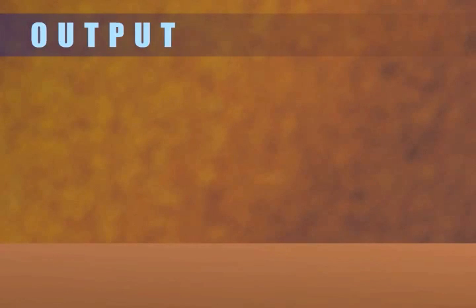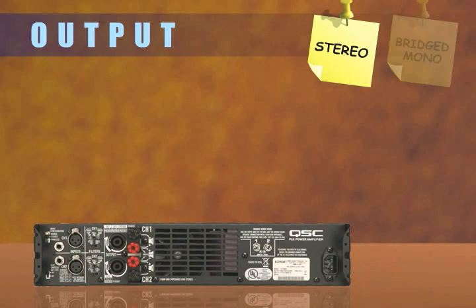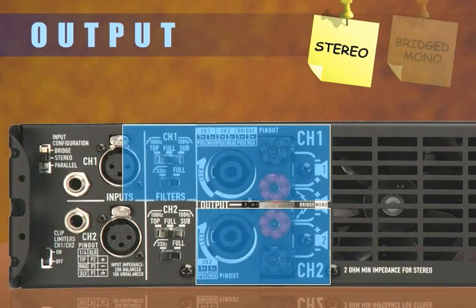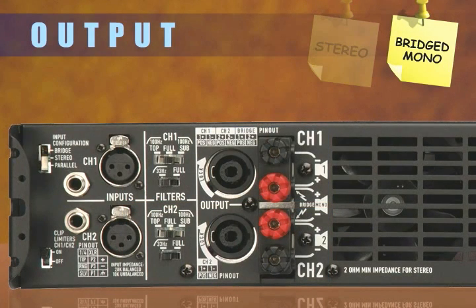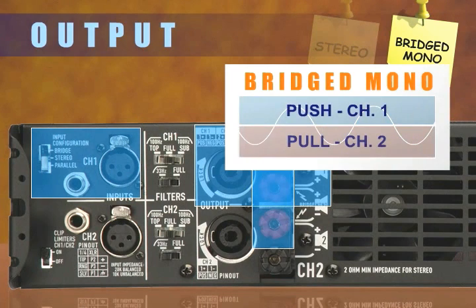There are also two basic output configurations for a two-channel amplifier: Stereo and Bridged Mono. In Stereo mode, the amplifier has two output channels, each working independent of the other. In Bridged Mono mode, the two channels become a push-pull configuration, and thus combine into one high-power output.